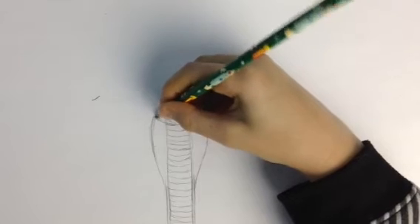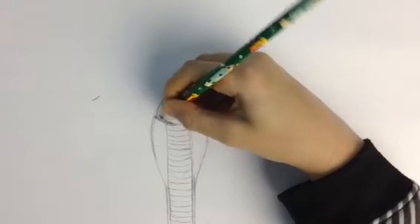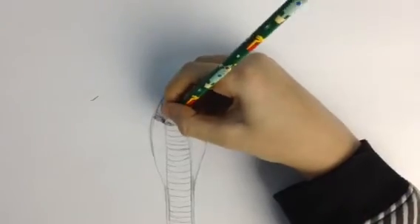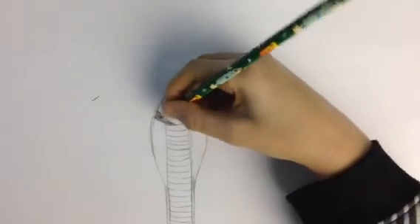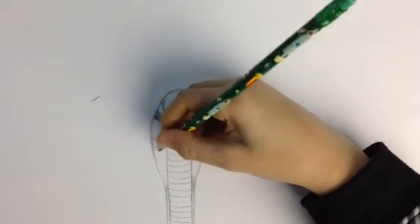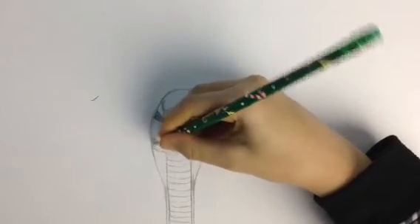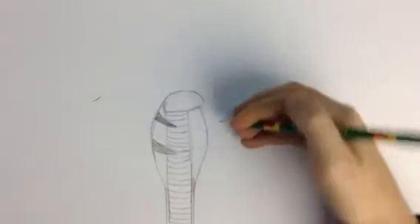Then color those in black. By the way, I'm not coloring these in — I'm just showing you how to make them. You're gonna make four of these total, two on each side.